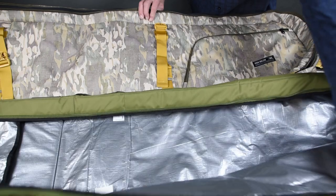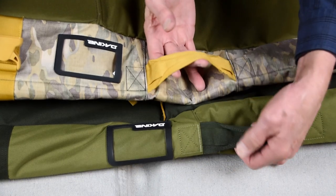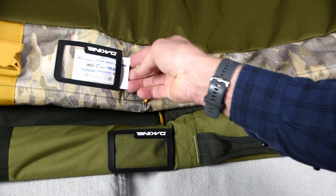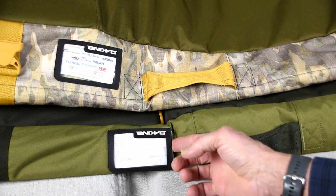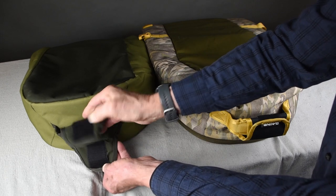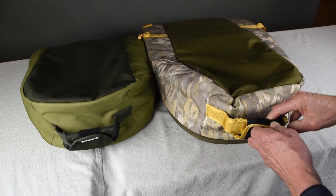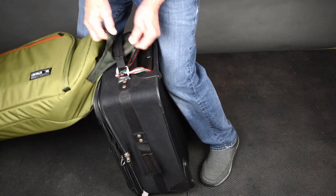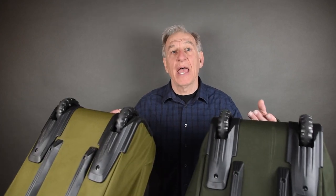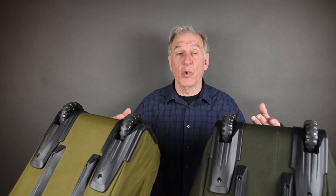The inside material and amount of padding are about the same. Both bags have a side handle and a place for a name tag. The handles on the end opposite the wheels have velcro, so that you can attach it to other luggage. Both bags have sturdy wheels and skids — something you'll appreciate when you're trying to move them around fully loaded.